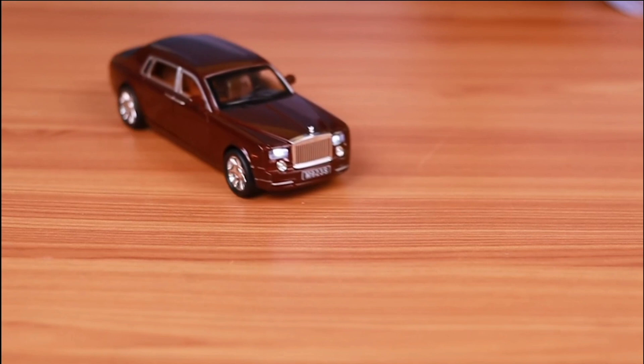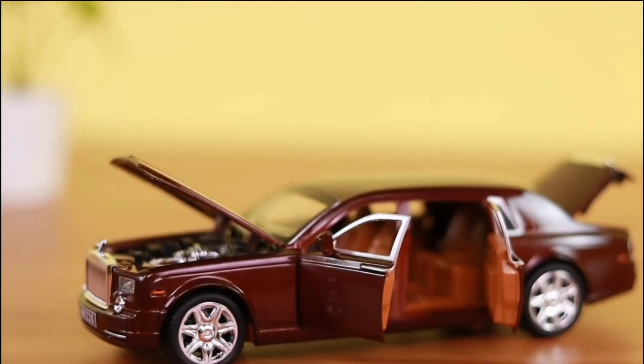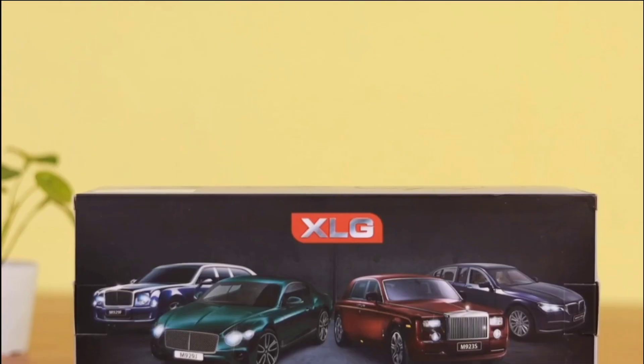For a more authentic experience it also produces a genuine engine sound and brilliant lighting. A must-have toy vehicle for your collection overall.